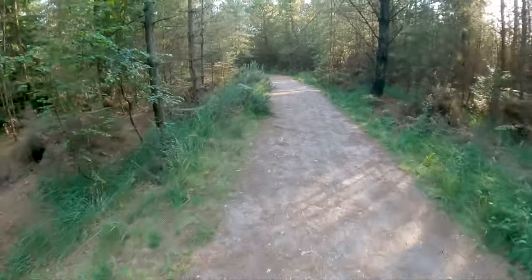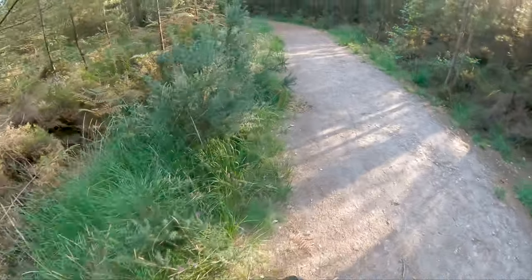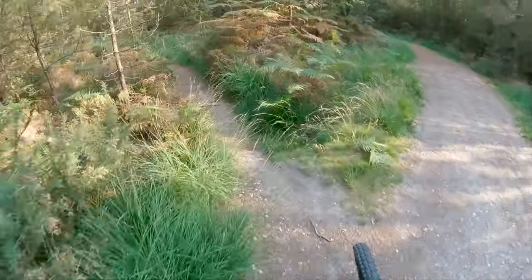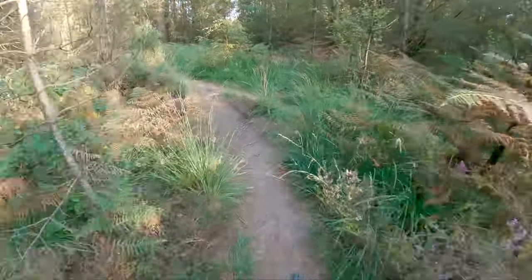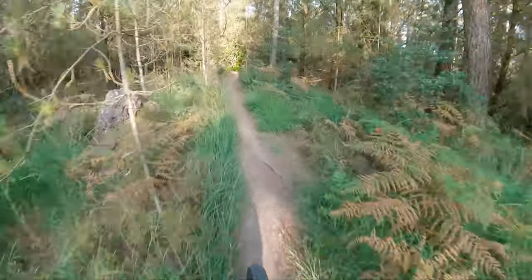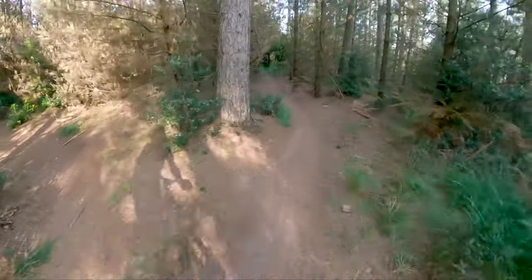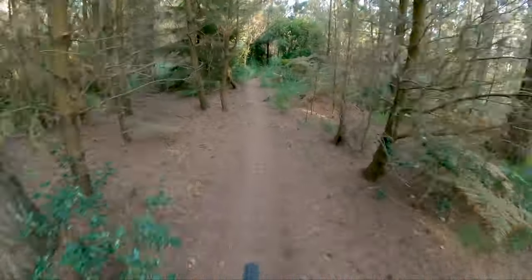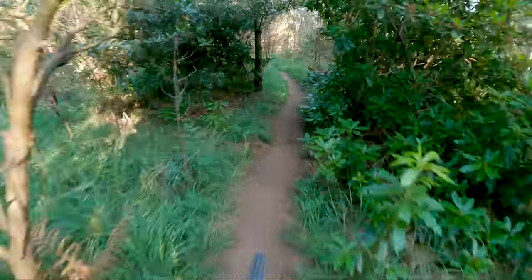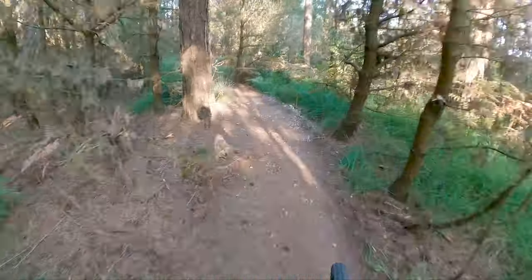So today we are going to Session Berm, Baby Berm, which is just down here. There are three trails that go off from this one starting point, so I'm going to go down each one in turn, starting with the left option.